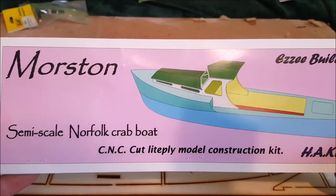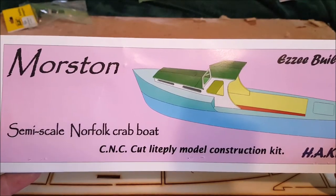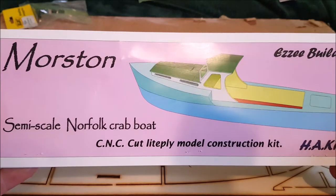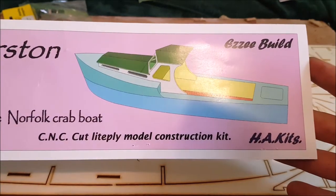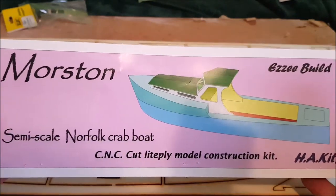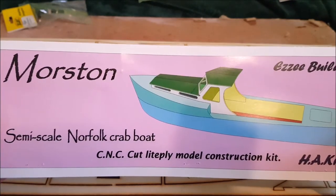Hello and welcome to BadgerCamRC. In this new build video I'm going to be having a go at making the Morstan Semiscale Norfolk Crab Boat. It's made by Hughes Aircraft Kits and apparently it's an easy build, so it should be perfect for me considering the amount of mess-ups I've made on my last two boat builds.